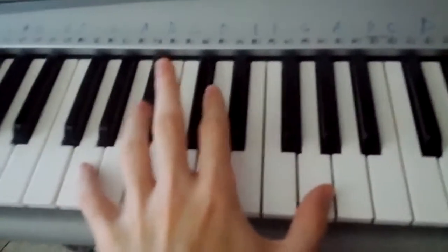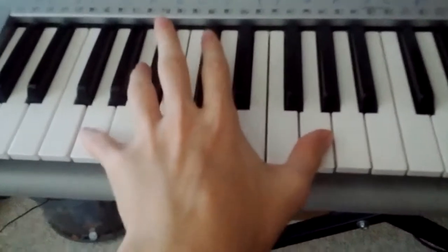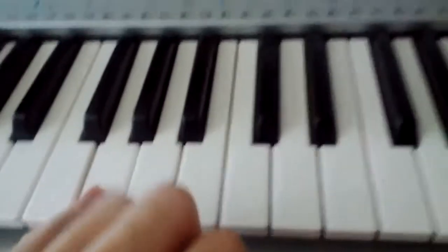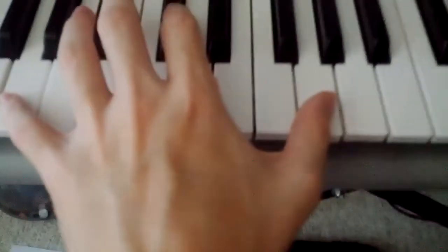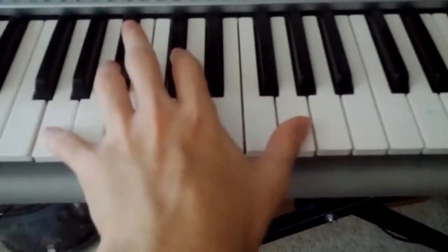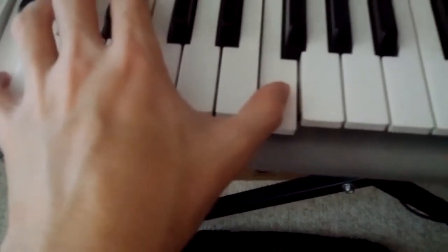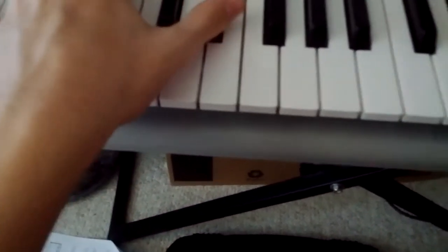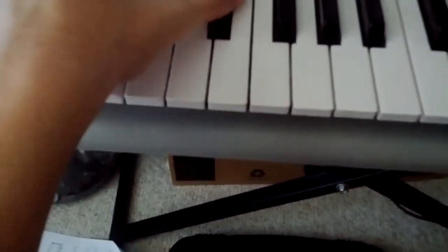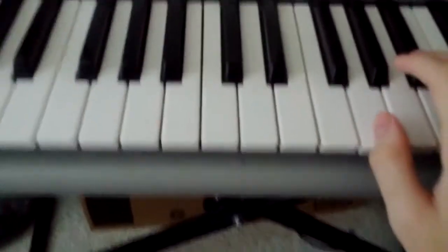So we're gonna do two notes, but we're gonna stretch our hands all the way across to get to both of them. So you're gonna have to have long hands or use two hands to get to these. It's G over here and the first G over here. And you touch these only once while playing the first note.